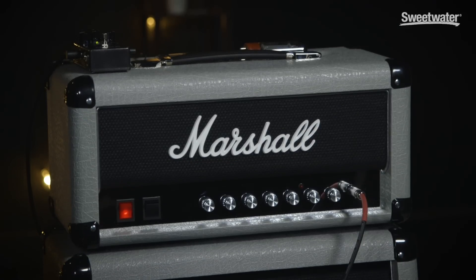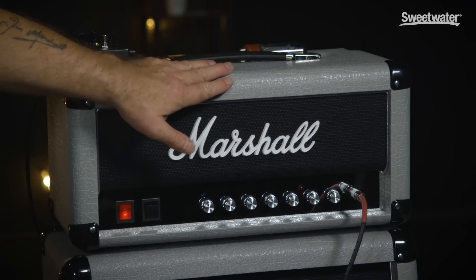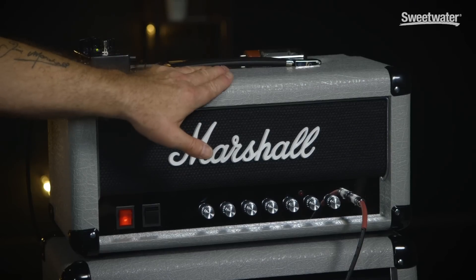As you can see, it's a 2x12 that matches this beautifully. The 2525H, which is this head here, and its brother the 2525C 1x12 Combo — which has a 12-inch greenback in it — is not a reissue of anything.